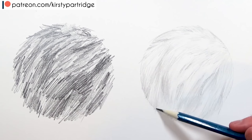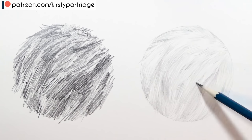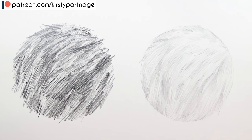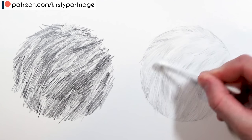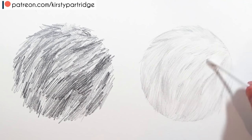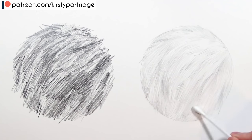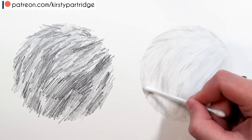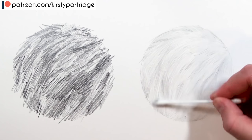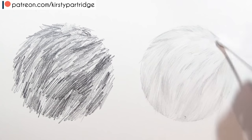I look at the reference photo for the key clumps of fur and first try to block in all the shadows — using a bit more pressure to indicate where the darkest shadows are. Then I give direction to the fur, shading in those areas in the direction they're going. The important thing is that I don't use that back and forth motion; I just sweep the pencil down and create little pencil strokes smoothly.